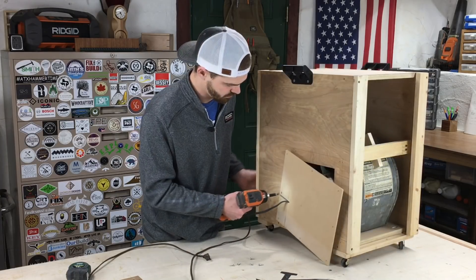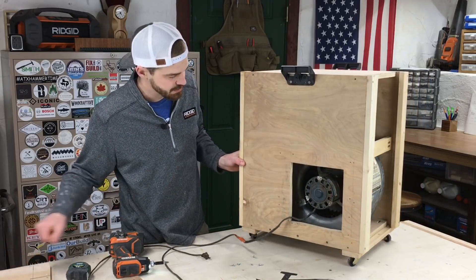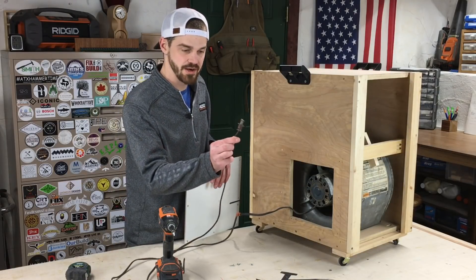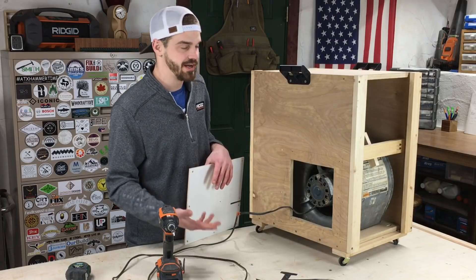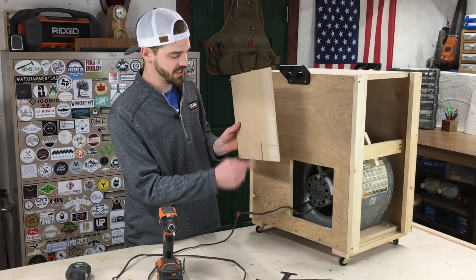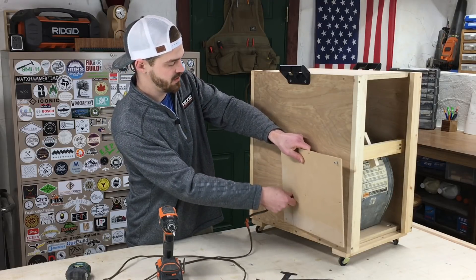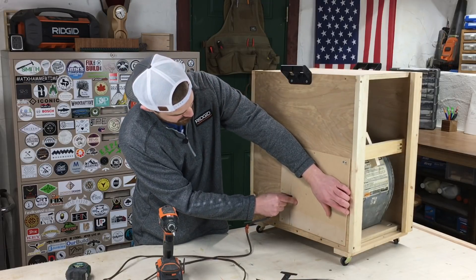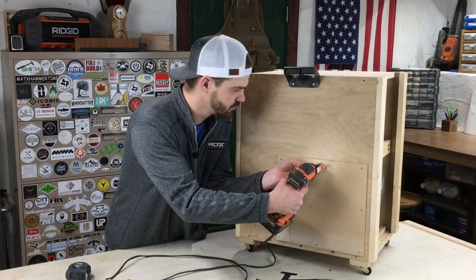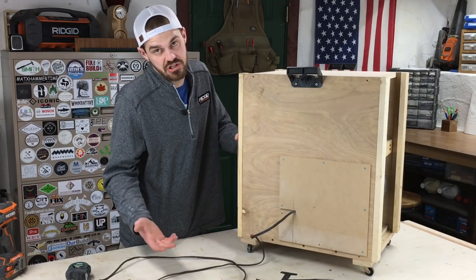On the side where the blower motor is, I cut out a little area so I could oil it if I ever needed to — you open it up and you can see the motor right there. For the power cord, instead of drilling a wide hole that would let a lot of unfiltered air in, I cut a slit about the width of the cord, ran it all the way up, pulled it tight, then slid the cord over until it reaches that opening and it kind of pinches it right there. That's basically an airtight hole, or at least pretty close.